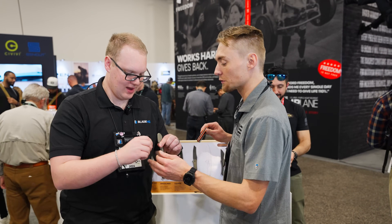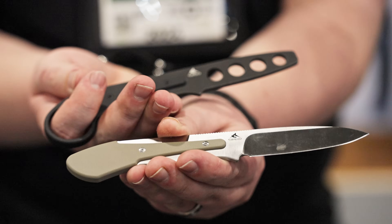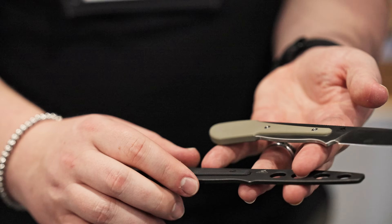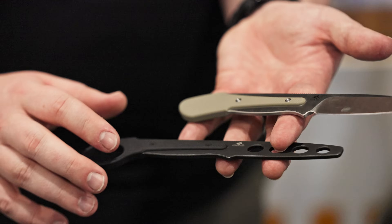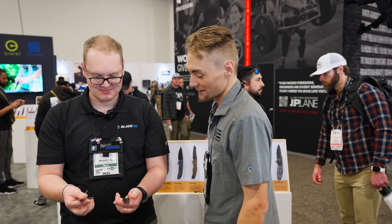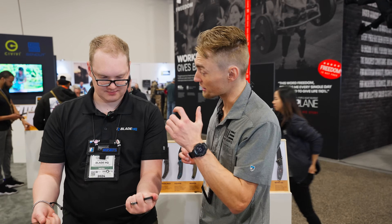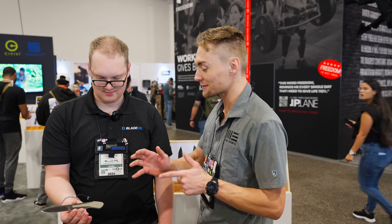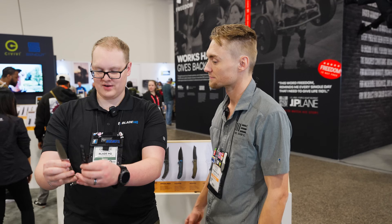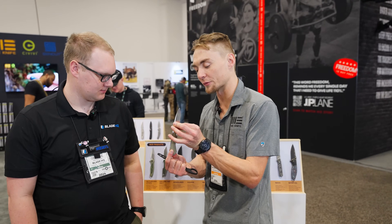Now we're pulling out these two. We've debuted these quite a few times, but now they're actually coming to life. This is called the Varius, designed with Alan Elishewitz. These handle pieces — or G10 inserts — are actually interchangeable. That's why there's a trainer and a live blade. It's kind of like your tactical and your camp knife all in one. I've seen the sheath on these — they're great boot knives. You can always switch it out. The more tactical version has a signet ring on there to make sure it's going to stay in your hand, ready for any technical needs. Switching to the camp version makes it a very lightweight backpacking, everyday carry type of knife. The Varius is D2 steel with G10 handle pieces.